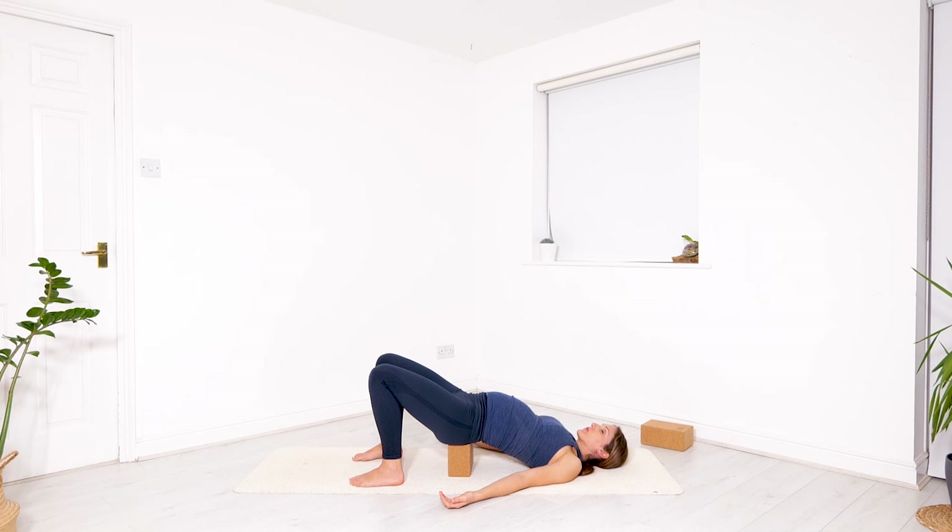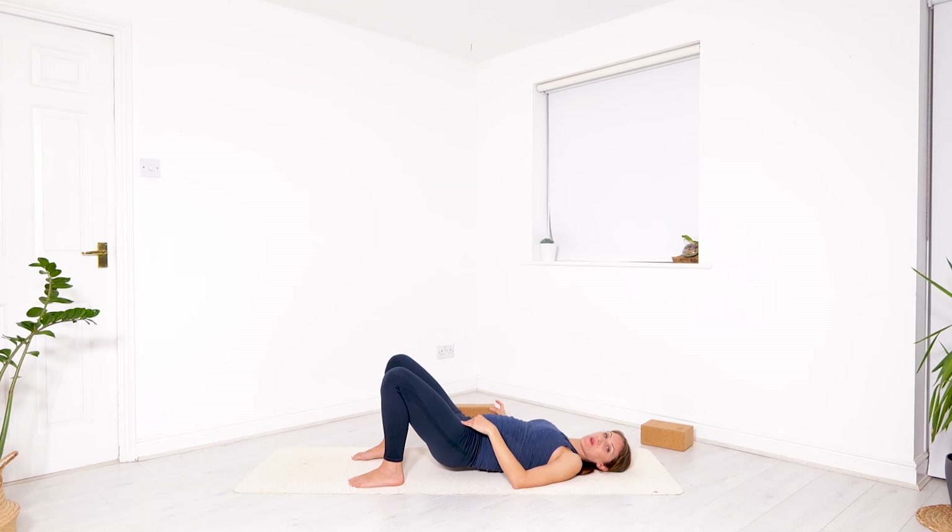Taking all the time you need to breathe in, and all the time you need to breathe out. When you're ready, gently press into your feet, walk them back if they are elongated, lift the hips off your block, and allow your sacrum to just release to the floor.